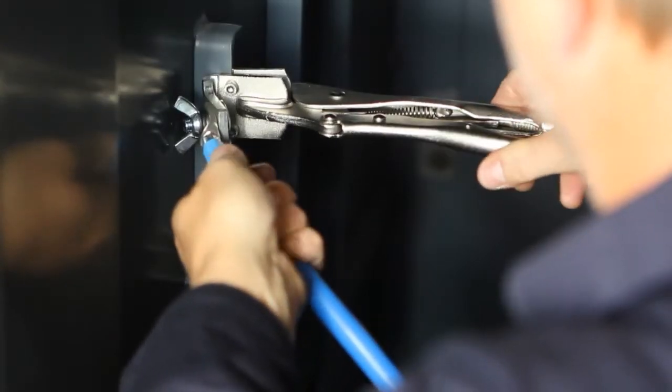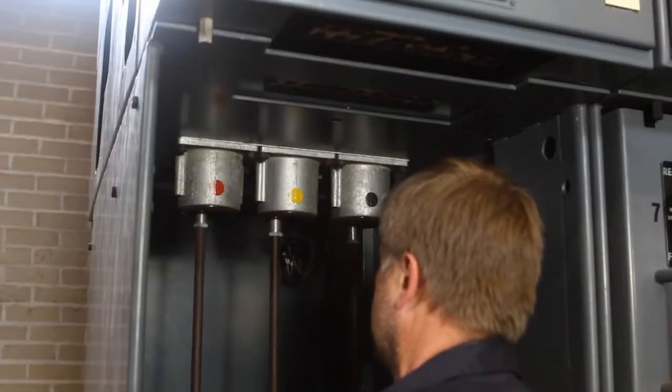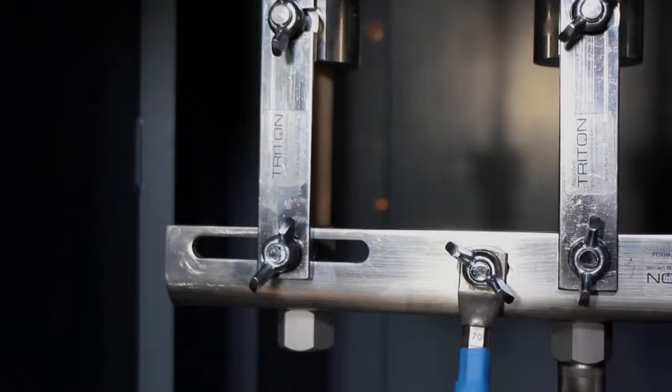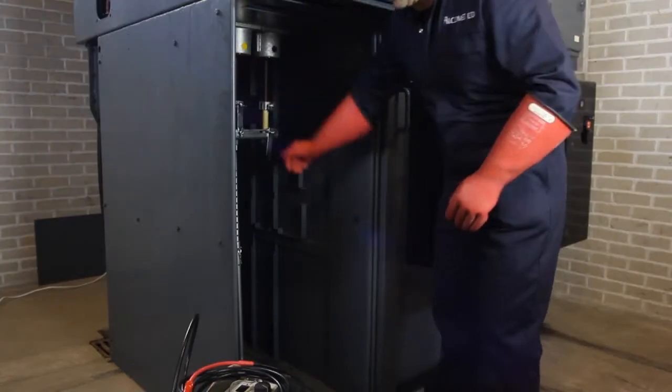The device complies fully with safety rules on switchgear, without compromising on quality, keeping costs to a minimum and ensuring continuity of service provision.